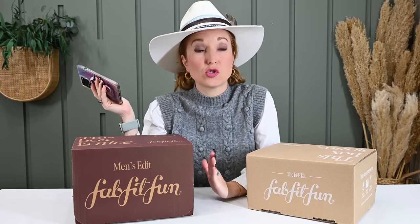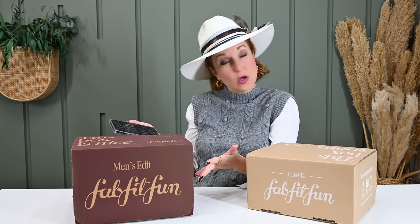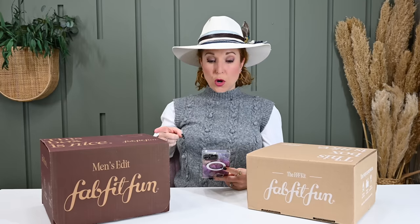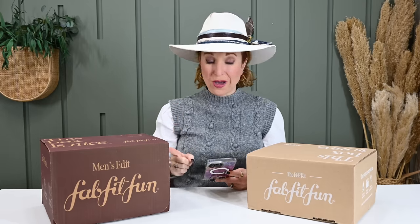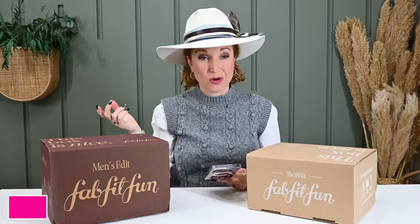I feel like our channel has been a little bit FabFitFun-centric, but there are so many boxes coming out right now and I don't want to miss anything new, so we're just going to roll with it. The FabFitFun Winter Men's Edit is quarterly, $59.99, with free shipping in the US. I have no idea if this coupon code is going to work, so we're going to try it — if you'll loop back and let me know, that would be fabulous. Use code PINKENVELOPE for $10 off your first box.